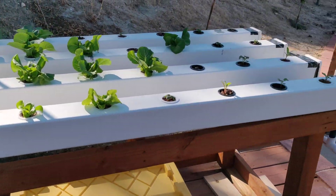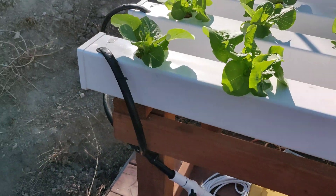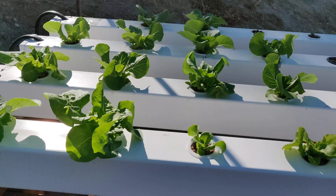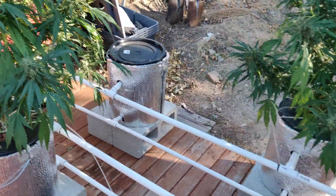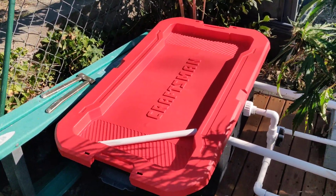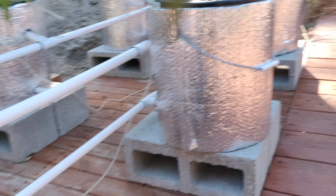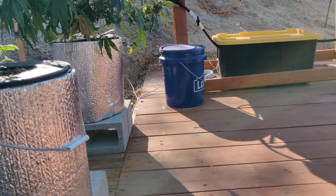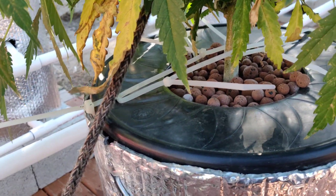That's my little NFT channel setup for growing lettuce — same concept: water comes up and fills in. I have a separate video on how to build that one. Also, next time I build a system, I won't be buying Craftsman totes — they tend to bulge and don't hold water well. The tough totes — I think they're called 'Tough' something — are pretty stable and strong. I have a few of those and they work great.